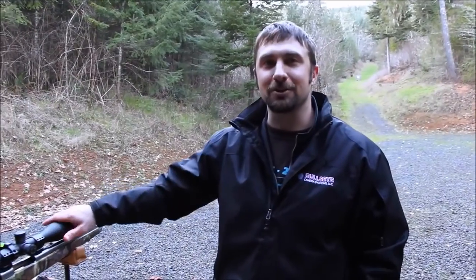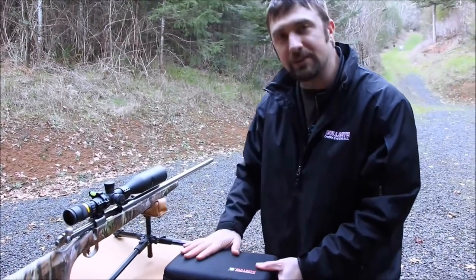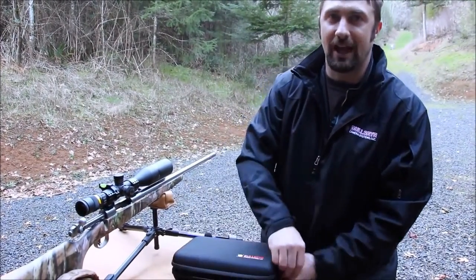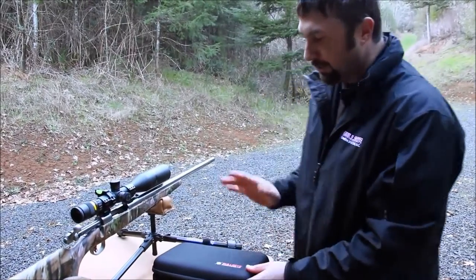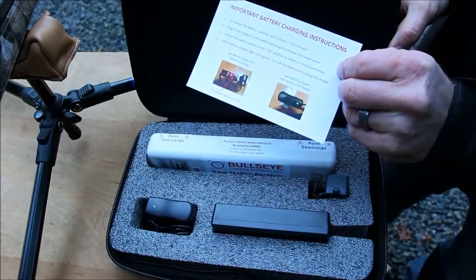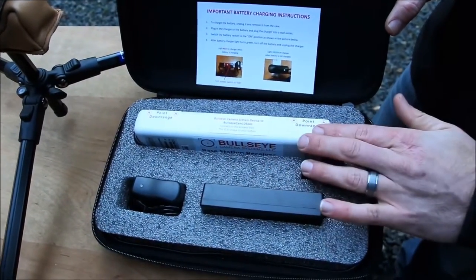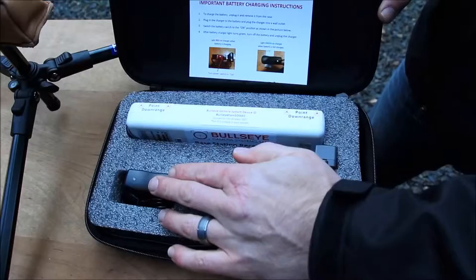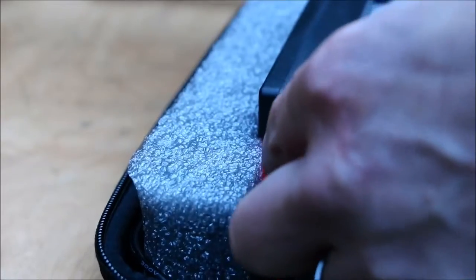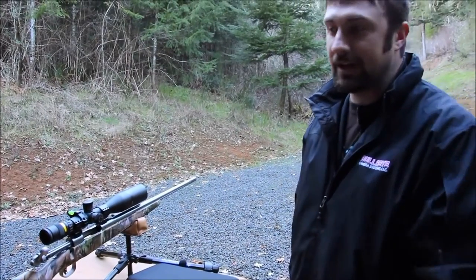Alright guys, we're back here at the shooting bench. We have the 325 WSM ready to go and our Bullseye base station. The base station unit comes with your long-range edition Ammo Cam. When you set it up, open the lid — you have your battery charging instructions here. It says right here on top of the unit: point downrange. It's pointed downrange. You have your battery charger, your battery, and the power button right here. Turn the power on, close the lid, then connect to the network.